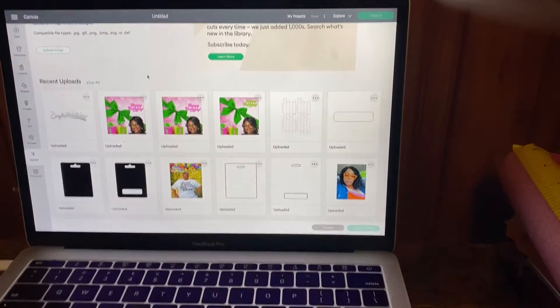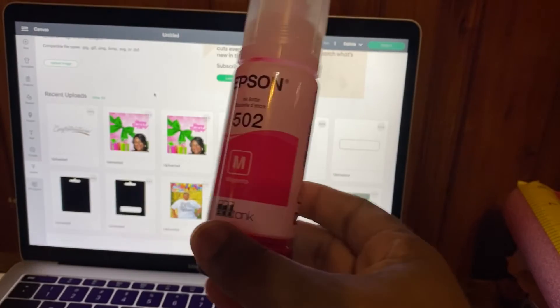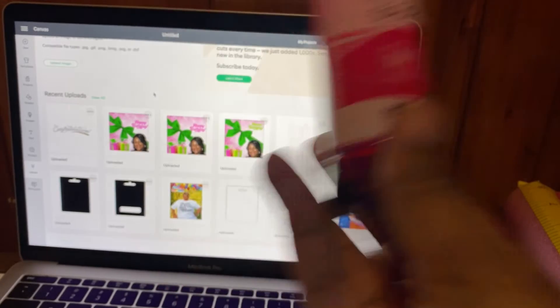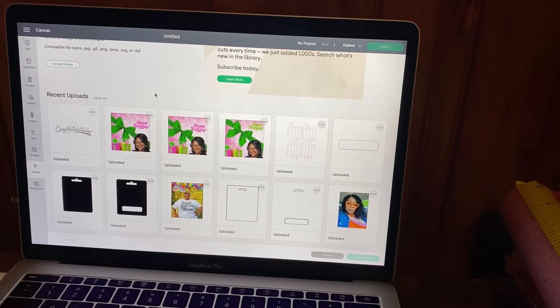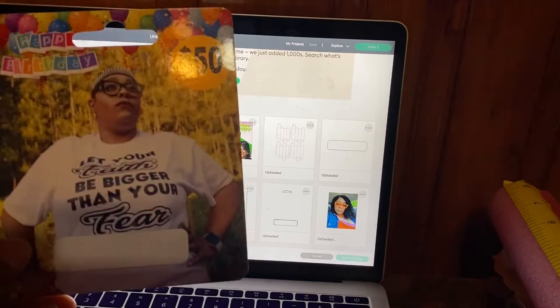My EcoTank uses the Epson 502 ink, which is a pigmented ink, so it gives a good finish and shine — it doesn't smear and dries very fast. No problems at all. So let's get into this video — we're going to make these cards.